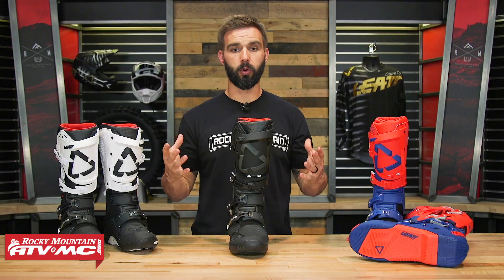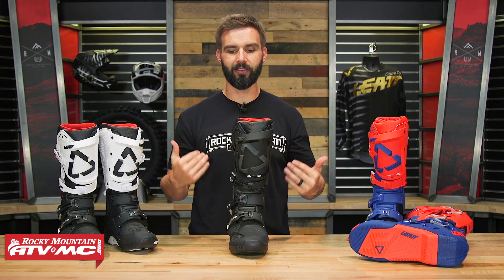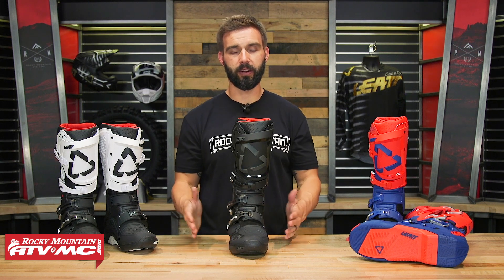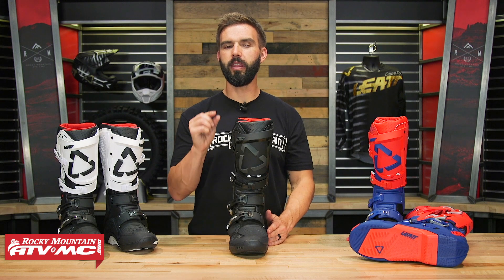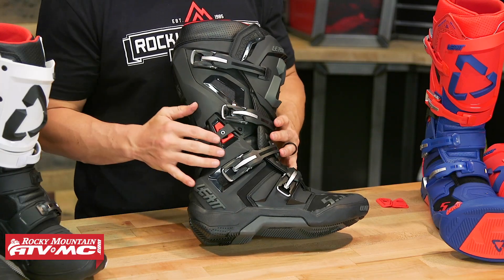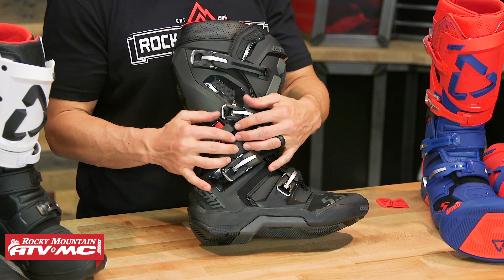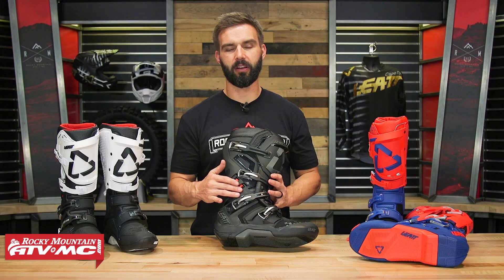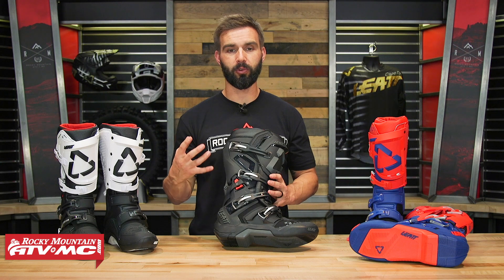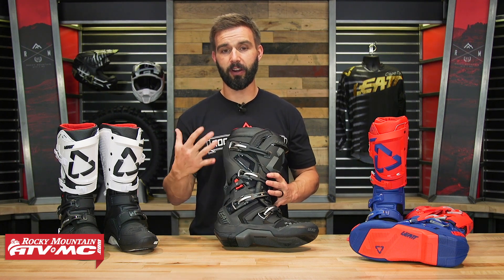Let's talk about fit. I've tried these on and walked around in these here at Rocky Mountain quite a bit, and I've had other riders try these on — we all say these fit true to size. It's a nice wide toe box, a very comfortable boot when you first put these on. The only thing I noticed is on the lateral side, in between the two buckles, you have their flex system and pivot system, and I did feel a little bit of that plastic on my ankle.